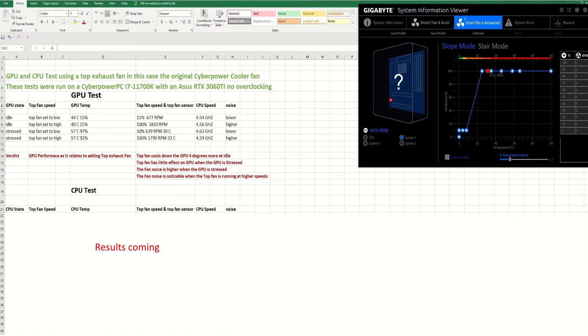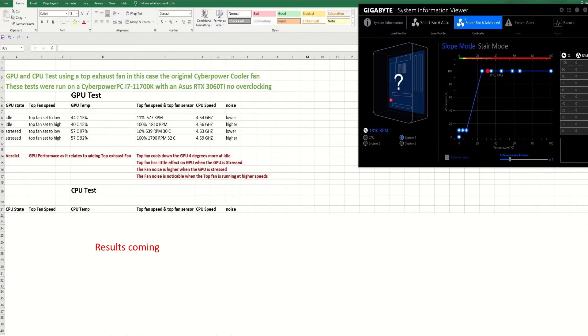I'll keep that in mind for the next test. The next test was the CPU test — I set it to idle and stress levels and used FurMark to test the CPU. I found that the top fan has absolutely no effect on CPU temperatures. It made a lot more noise — noticeably noisier when the CPU was stressed and the top fan was set to high — with no benefit to CPU temperatures.